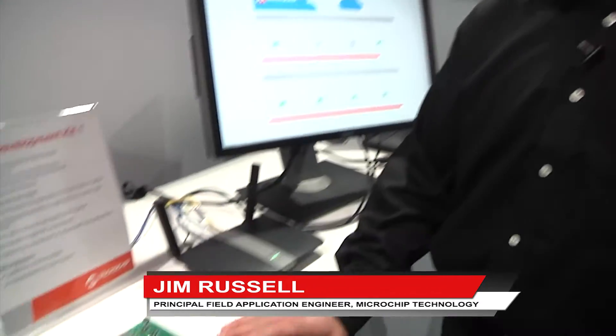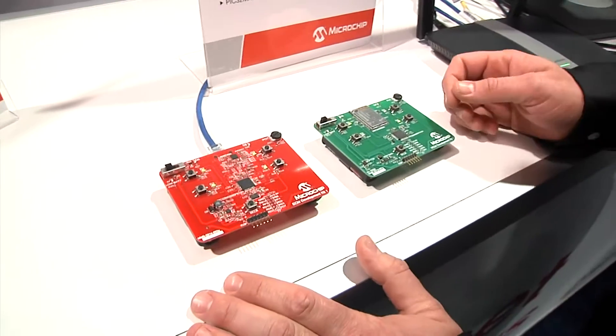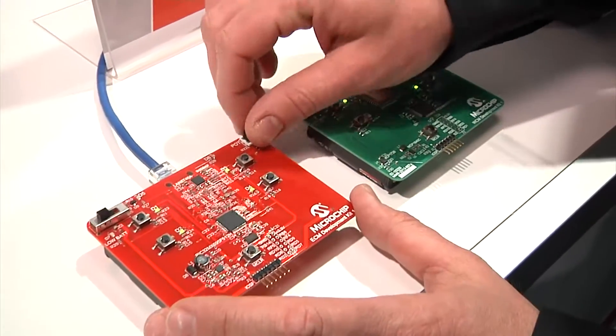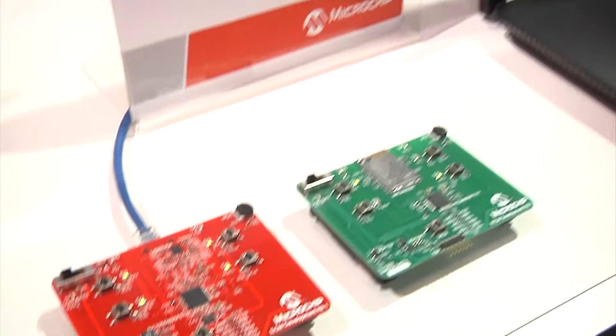Hi, I'm Jim Russell with Microchip Technology. We're here at CES 2015 and I'd like to show you our Wi-Fi client module and our Ethernet client module. Each of these devices are running the same application code on our PIC32 microcontroller, monitoring for button presses, potentiometer turns, and it also has the ability to be updated through this web page.